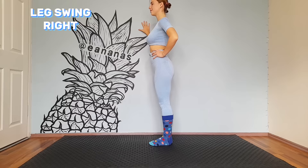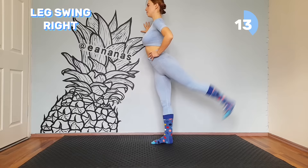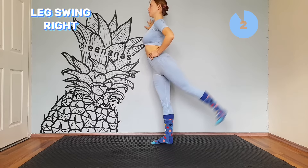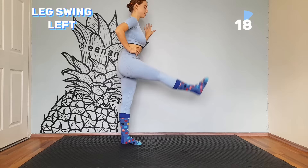Time to swing our legs. You can hold the wall for balancing. Don't forget to keep your legs straight while swinging. Now let's do the move to the other side.